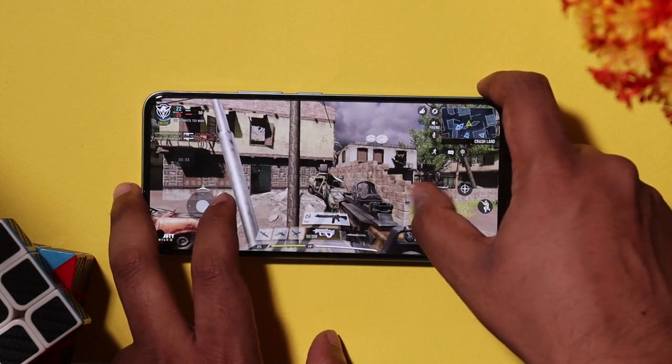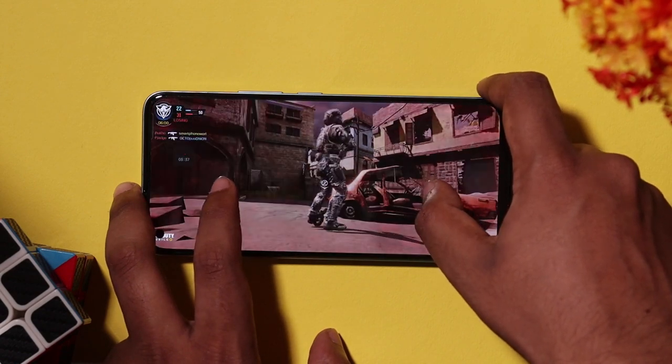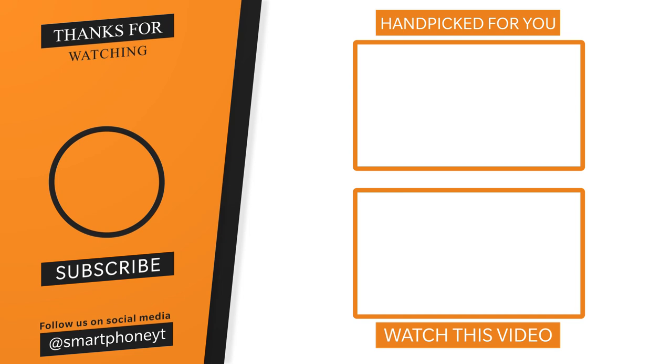If you are looking for smartphones, check the link to our channel in the description — it is very useful. If you have a Realme 8 Pro, check the link. If you like this video, please subscribe to our channel. See you in the next video!